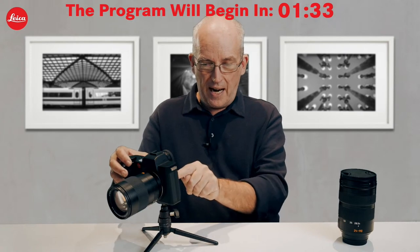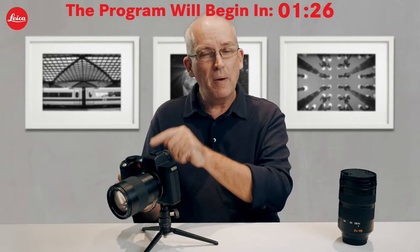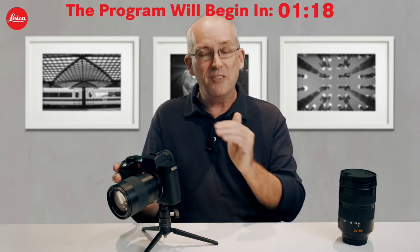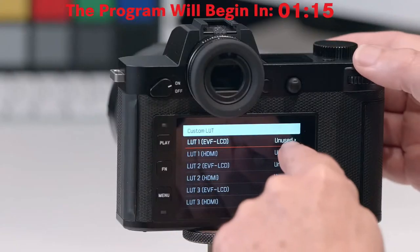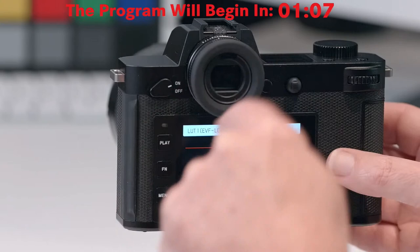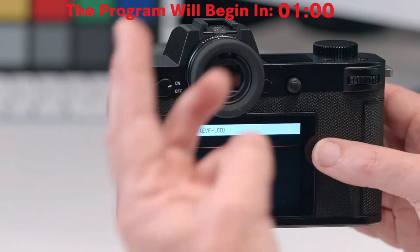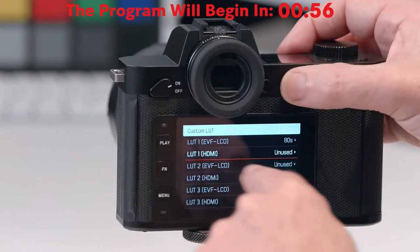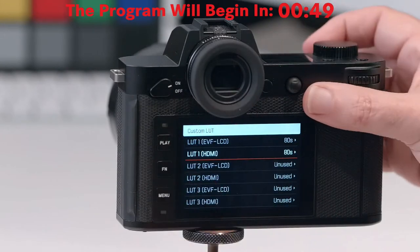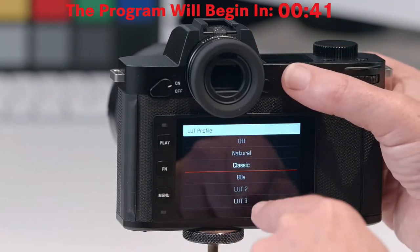That file has been copied onto the highest level of the directory on the memory card — just like you do with firmware, directly onto the card, not into subfolders. If you do that and have the right extension, the camera will see it effortlessly. Where it says 'unused,' I simply click the joystick and there's the file: 80s.CUB on the memory card. I click to select it. I can only have three custom LUTs installed at any one time.